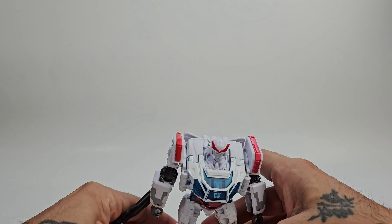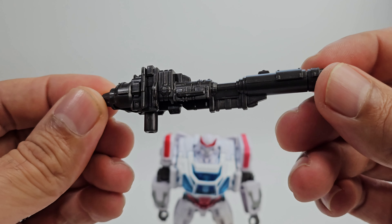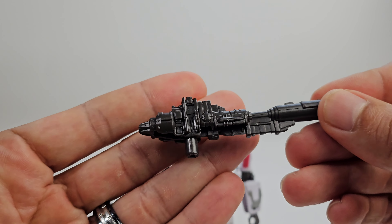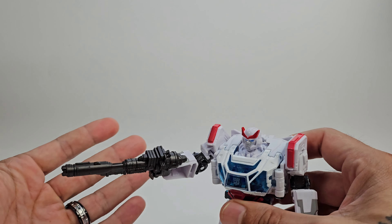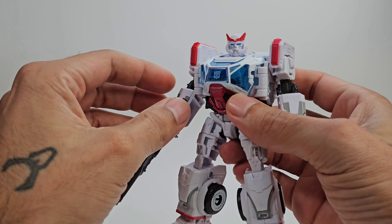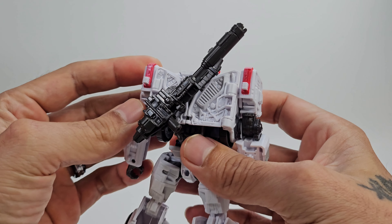Going over to his accessories — all of these Bumblebee movie figures get really nice big guns and blasters, and they look really good. This one is nicely done in a brown-gray cast plastic with no paint, and it looks really good. You can have it in his hand — this thing is absolutely massive. Very intimidating for the whole Bumblebee lineup. If you don't want to have him hold it, there's a port on the back that the peg goes into so you can store it on his back.